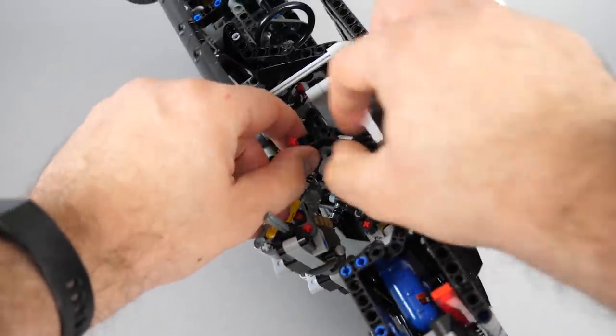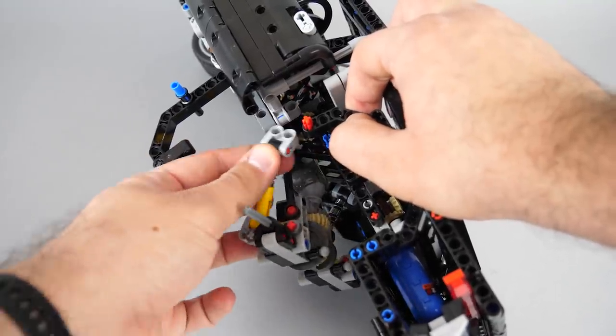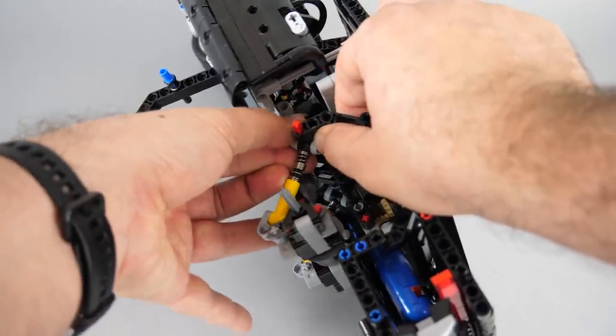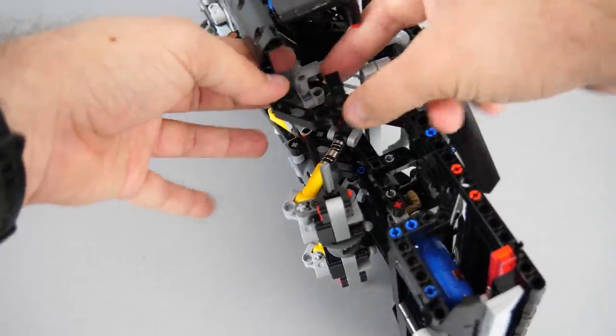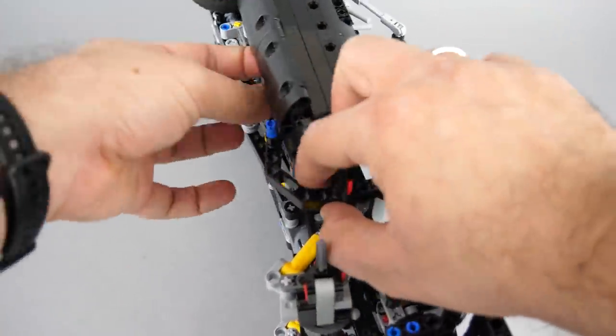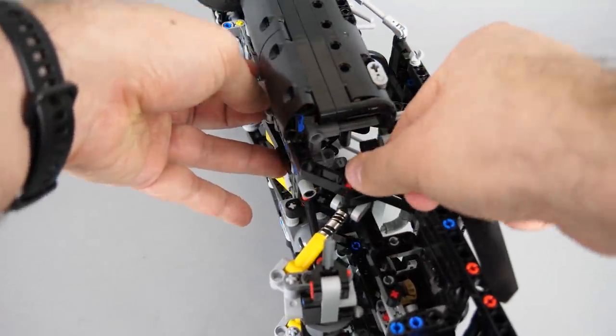We do this to get access to the upper attachment point of the spring. If you lift the other black bent lift arm up, you can detach the spring and attach it again but to the other hole of that light bluish grey cross block. Once it's done you can put the whole assembly back in place. The purpose of this change is to move the upper attachment point of the springs further from the axle — this will pull the axle up and limit the movement.